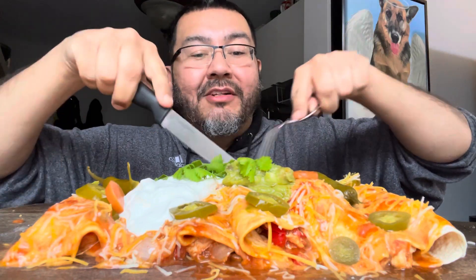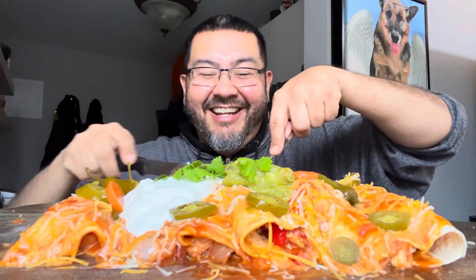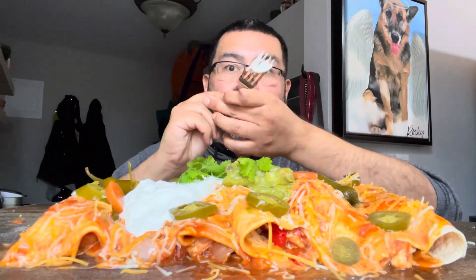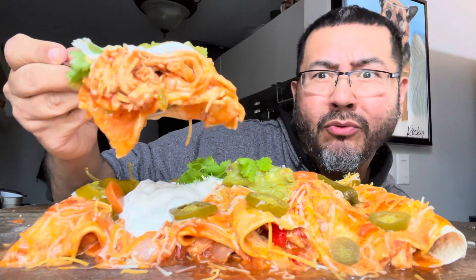I got some guacamole, sour cream, a serrano pepper here with some sliced jalapeños. Let me get a thumbnail too — you can record me while I do it. Put a little bit of sour cream on top. Guac — oh my god! It's gonna be better tomorrow but I'm sure it's good now. First bite of my wife's homemade enchiladas — let's go in. It's so good right now.